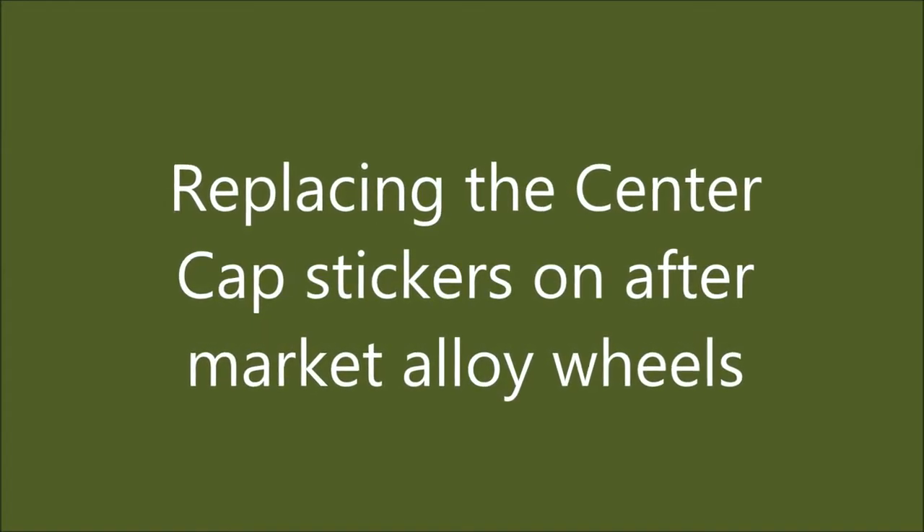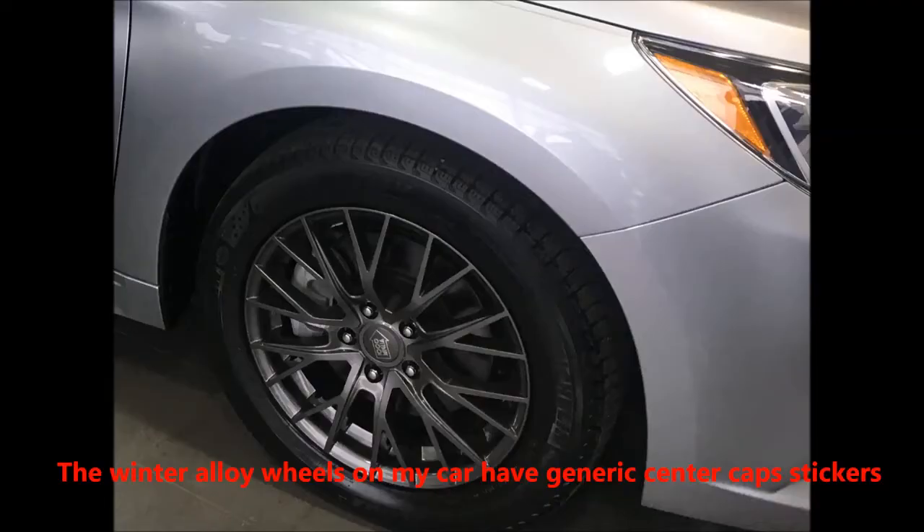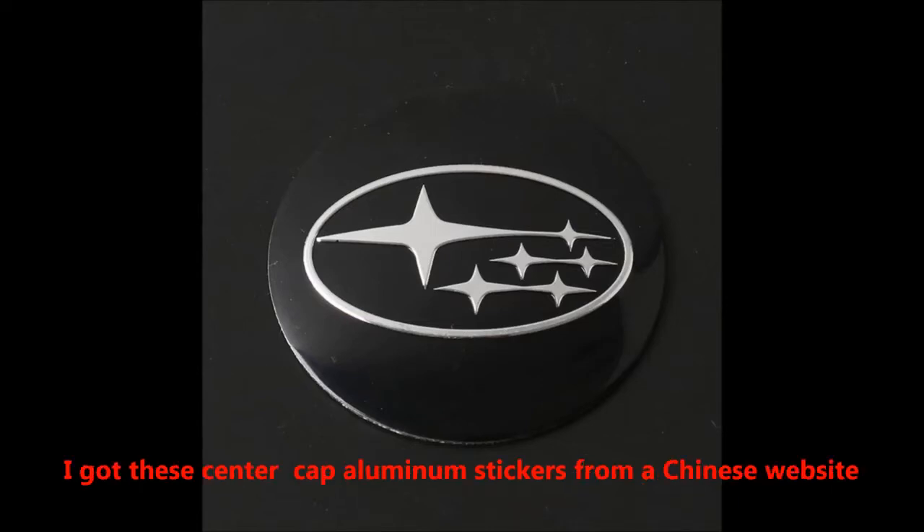In this video I show you how to replace the center cap stickers on aftermarket alloy wheels. The winter alloy wheels on my car have generic center caps, and I want to replace the stickers on these center caps with Subaru logo stickers.